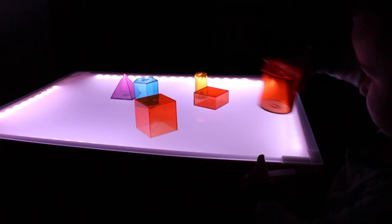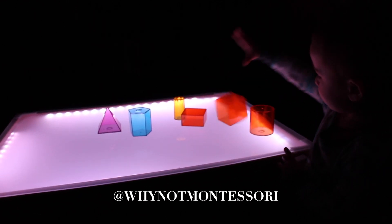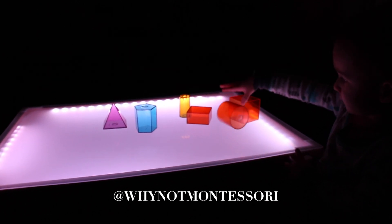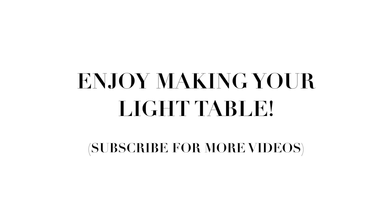As you can see, it's a lot of fun with geometric solids. You can follow me on Pinterest where I have a board just on light table activities — just search for Why Not Montessori. I would love to answer any questions that you may have. Make sure you share this video, like it, and subscribe to my channel if you want to see more videos from us. Thank you and have a great day.